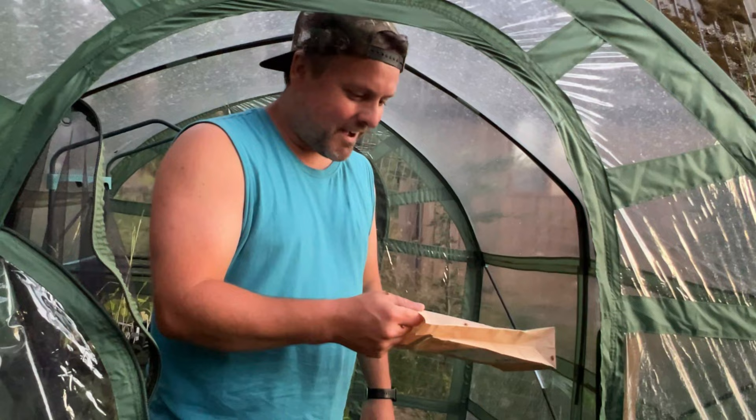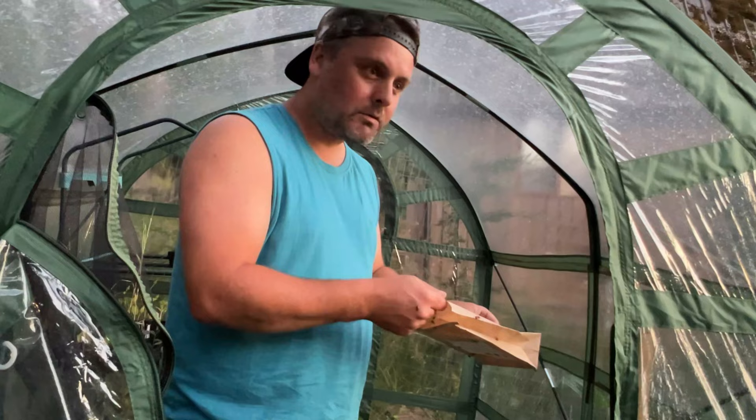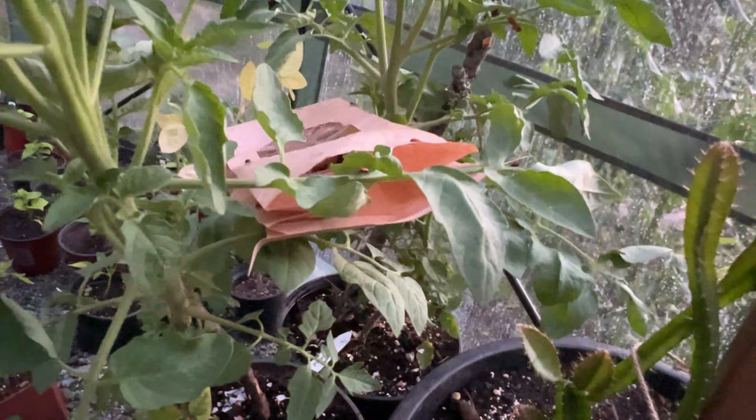We're just going to put the rest of the bag in here for tonight and leave the bag open in the greenhouse for them all to crawl out during the rest of the night. We've got them spread out a bit on either side of the property, and we'll come back to remove the bag in the morning and let these little guys acclimatize to their new home.